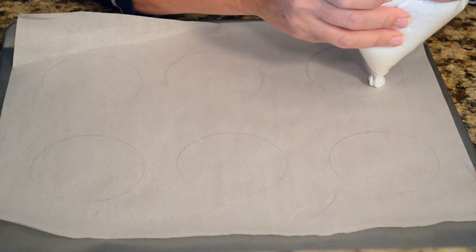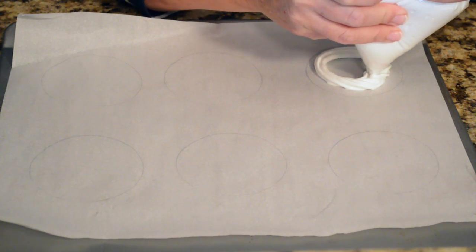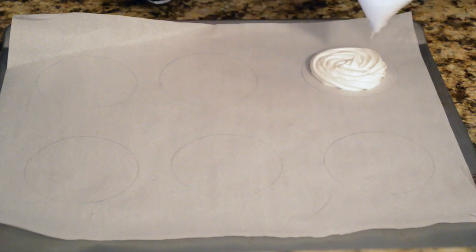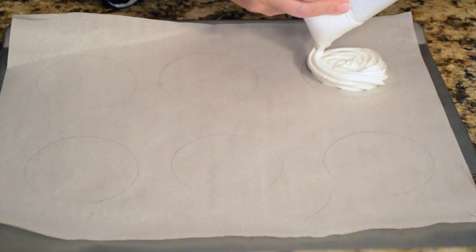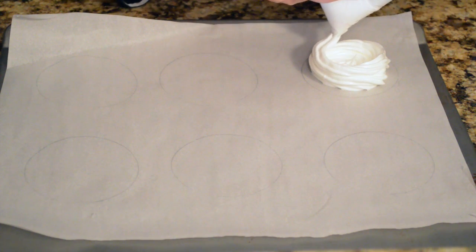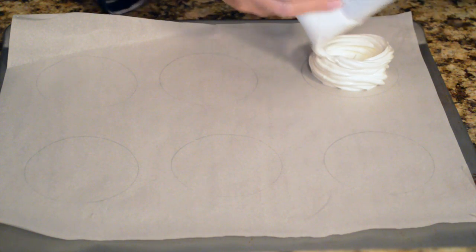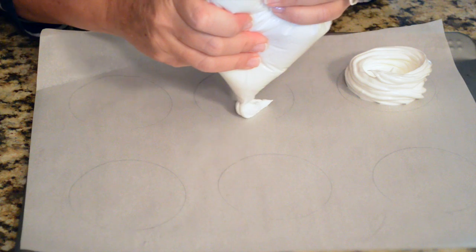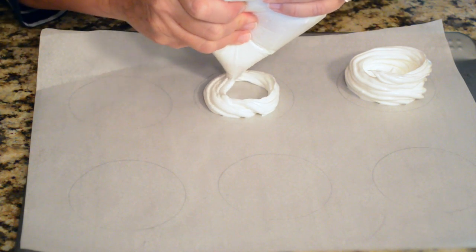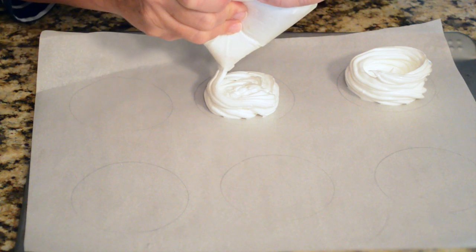Now I'm going to pipe a base inside the circle — just swing it right around while gently squeezing. You don't want it to be too thick. When you finish that, you're going to go to the edge and pipe on a little ridge. I want mine a little deeper, so I'm going to go around a second time. You can go around as many times as you want if you want a really tall bowl. We're just going to continue to repeat that process around inside the circle and then around the edge for the wall of your bowl.